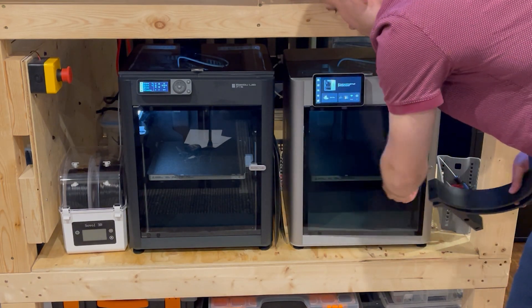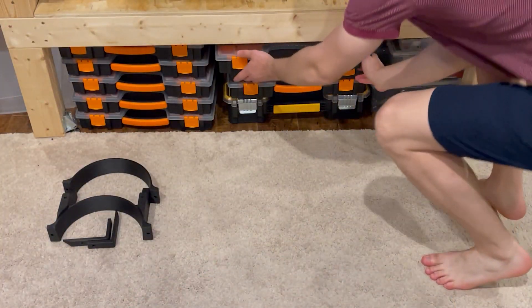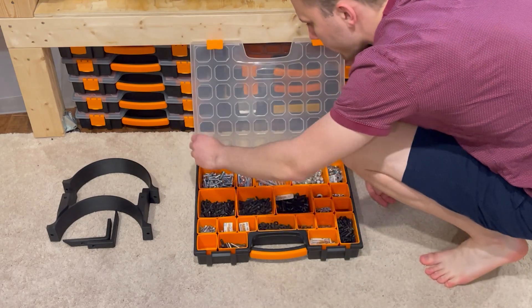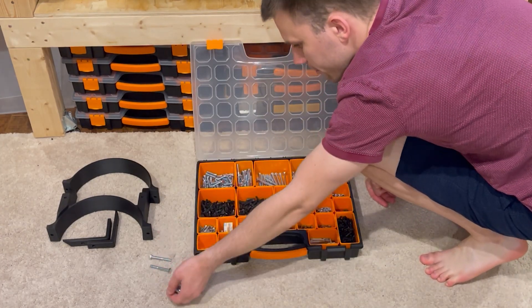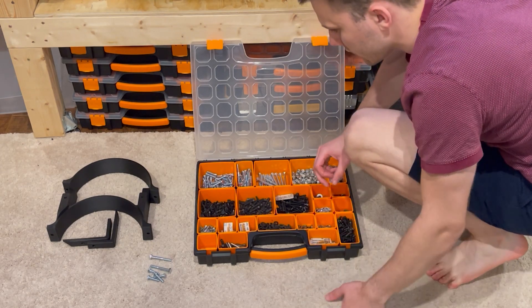Now that we have all of our 3D printed parts, we're going to need to go get ourselves some hardware. We're going to grab the hardware bin full of imperial hardware — four one-inch long bolts, as well as a couple one-and-a-half inch ones, and a bunch of quarter-20 hex nuts.